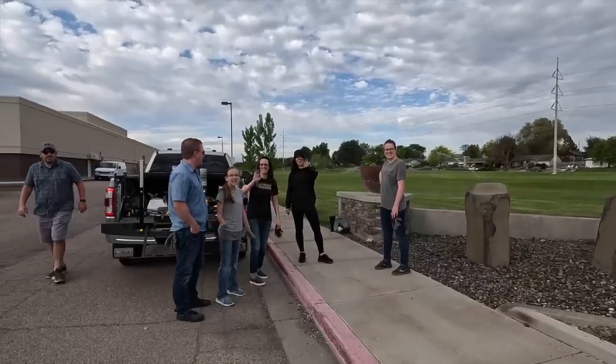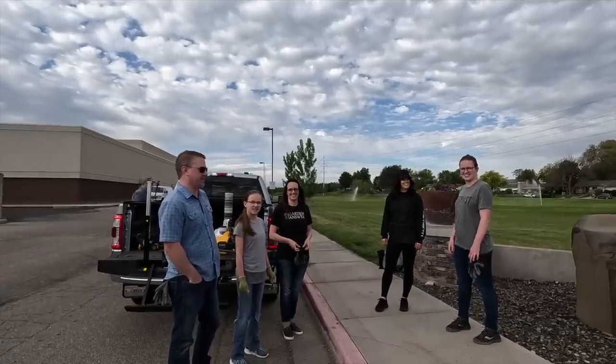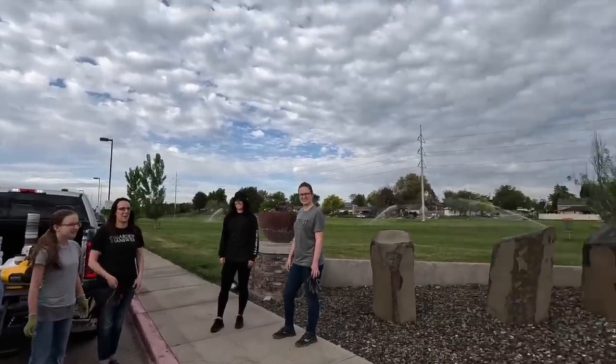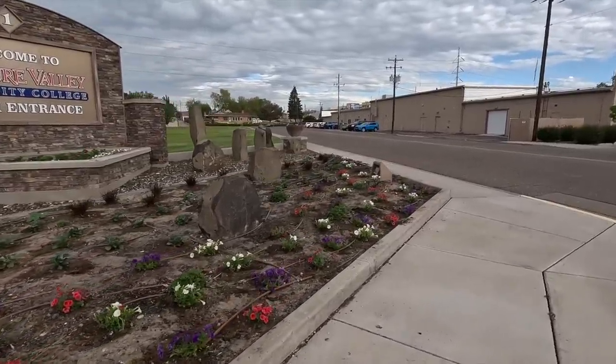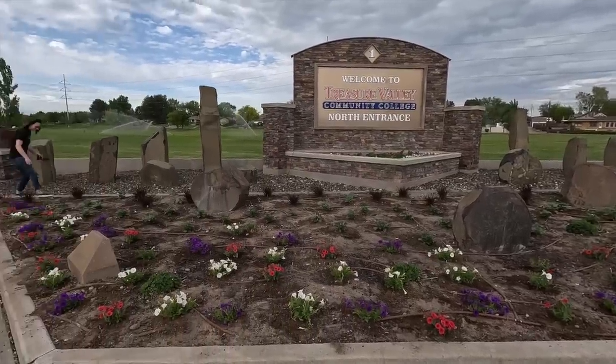All right guys, we got this front bed done so fast that part of our crew didn't even have time to show up — it's crazy when you have multiple hands. I want to walk you through this area real quick, but first I'd like to introduce part of our crew today. We have Gabe, Heidi, Katie, and Molly — that's all one family — and they're from Seattle. There's also Amy, who helped us out last year and is helping us again today. A project is exponentially more fun when you've got friends around you to chat and visit with.